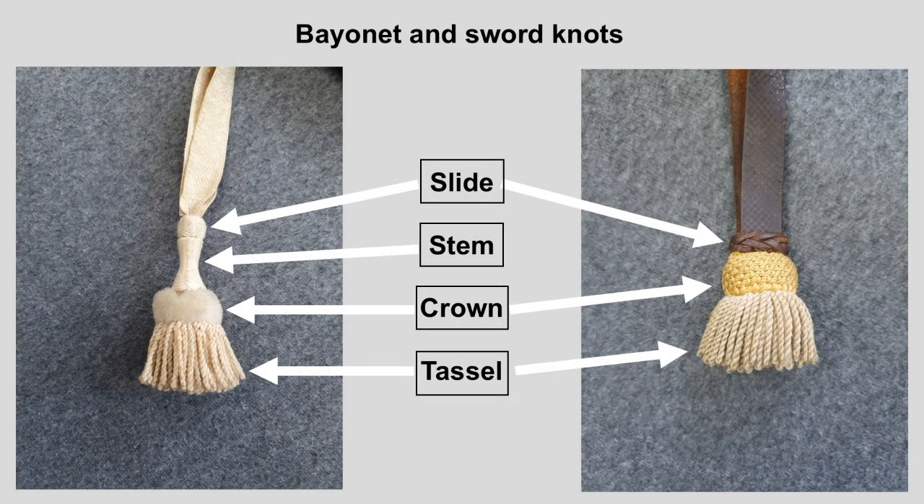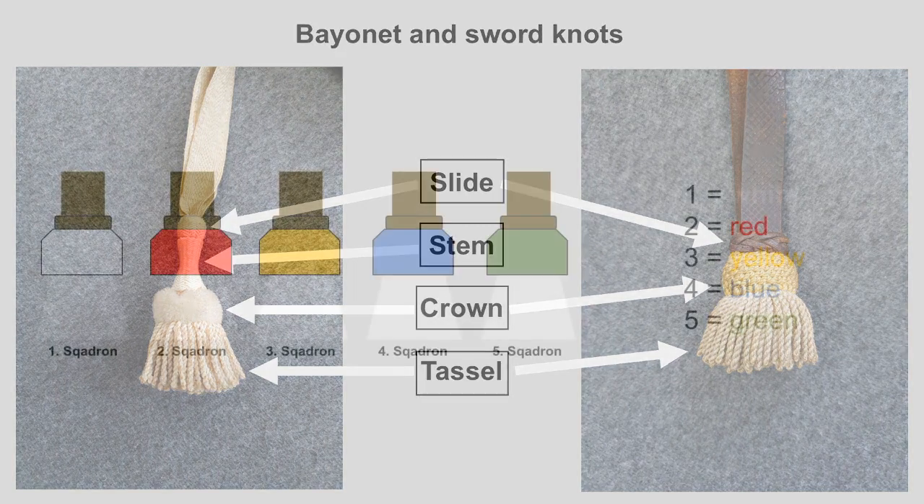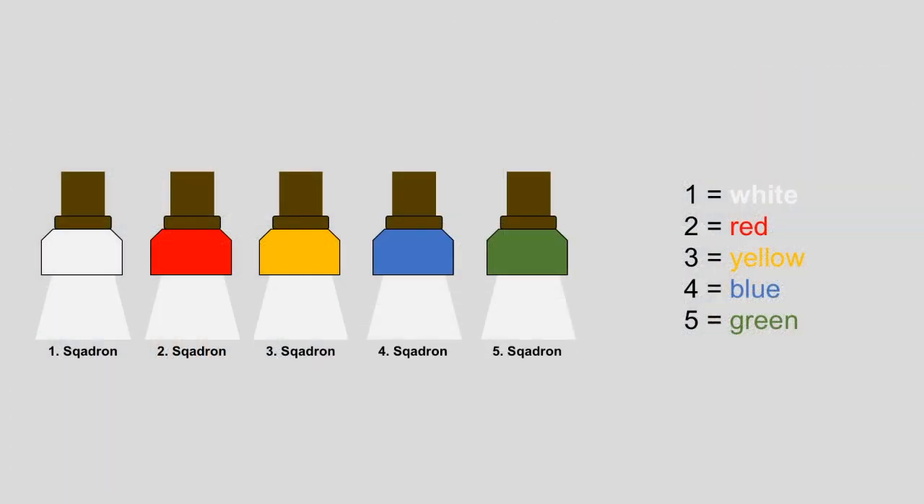Now let's move over to the sword knots. It is basically the same system, but this time without any battalion number, since the Cuirassiers, Dragoons and Uhlan regiments only had 5 squadrons. The only color-changing part here is the crown: white for the first, red for the second, yellow for the third, blue for the fourth, and the only new addition — green for squadron number 5.